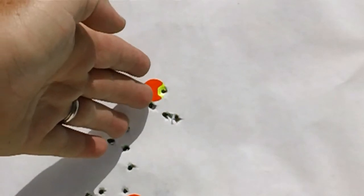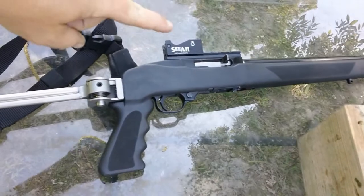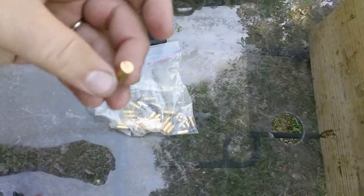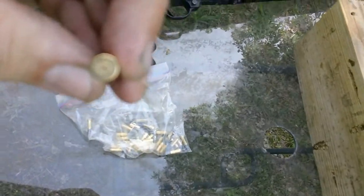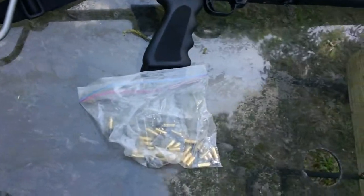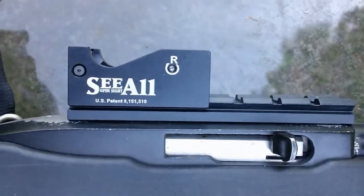So is the See-All Open Sight worth anything on a Ruger 10-22? It is for me. I shot that kind of grouping after I sighted in, so I thought it was quite nice. You can see it illuminates very well. So you saw it here on the Po'boy Specialty. Just so you know, everybody's probably going to want to know what kind of ammunition we were shooting out of this Ruger 10-22. CCI — that's what we were shooting. And that's what kind of results we got from the See-All Open Sight on a Ruger 10-22.